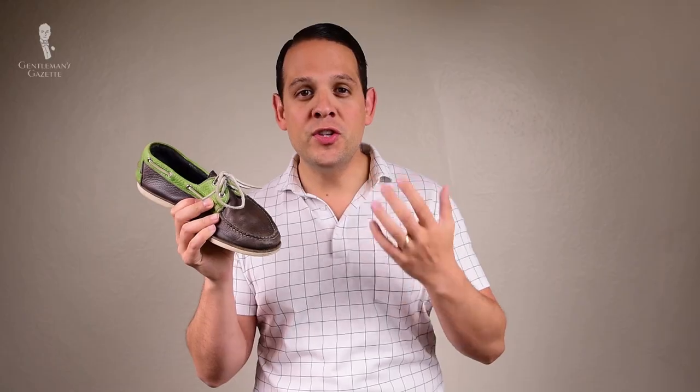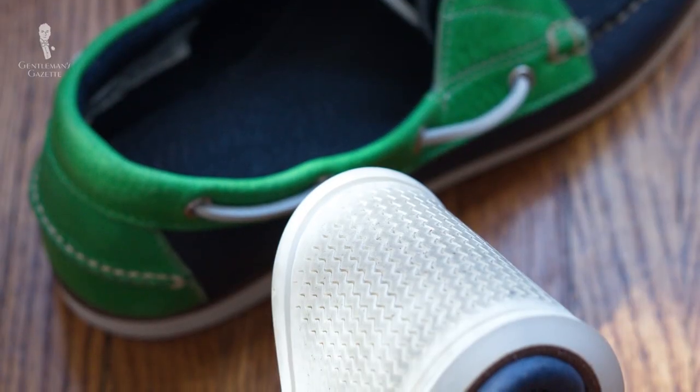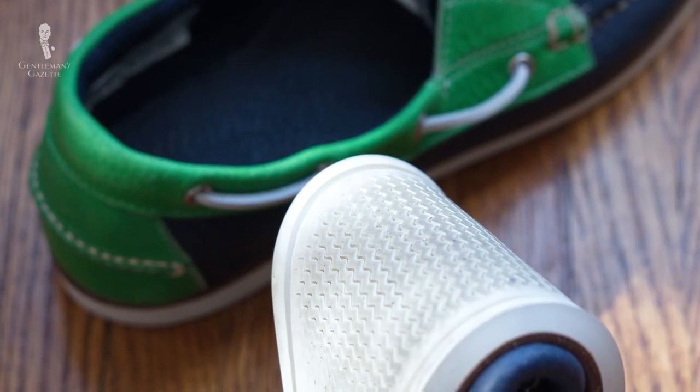Most boat shoes feature two rows of eyelets; sometimes you find three, but for a pure experience go with two. The original laces were leather in the same color as the uppers, but today they're often contrasting — mostly yellow or white — adding a casual flair. Sometimes you'll find something that looks like a boat shoe but has a Vibram sole with a strong profile; technically that's not a boat shoe. A true boat shoe must have white soles, which is very classic. Fashion-forward versions come in yellow, blue, or red soles, but for something timeless, go with white.